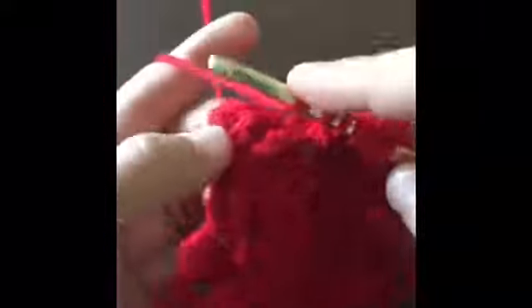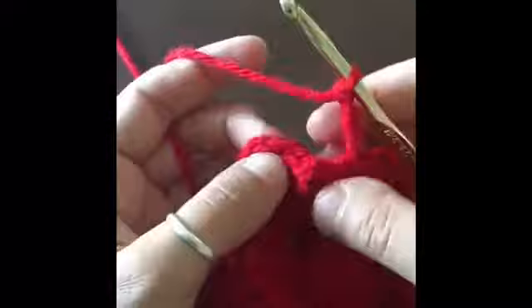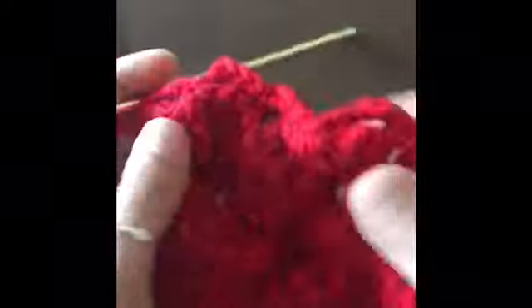Chain five and six more front post triple crochets. Yarn over and pull through all seven loops, chain five. It's kind of hard to see, but we're going to insert our hook in that last space from the previous row and just close out with a single crochet. You're starting to be able to see the raised flowers at this point.